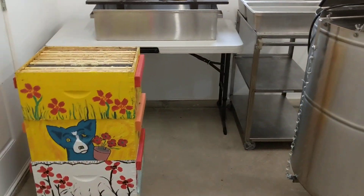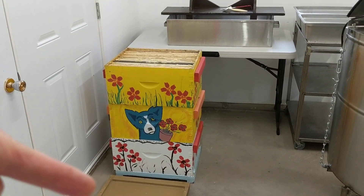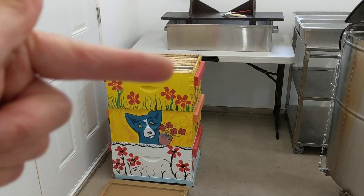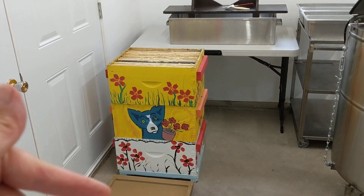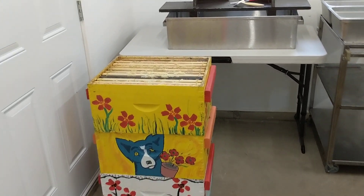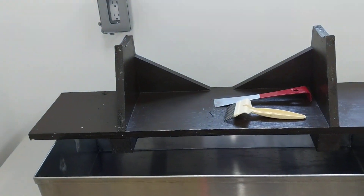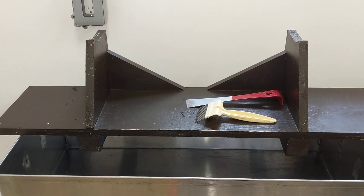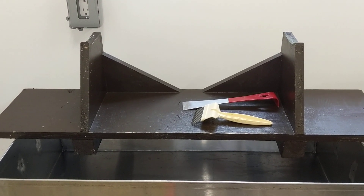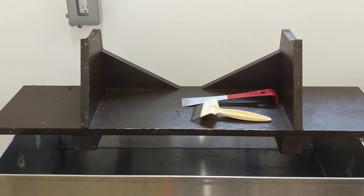Coming out here I have my area set up for extracting. I have honey supers that are ready to go and a pallet where I can set down the empty super boxes when I pull frames out for uncapping. Each frame will come out individually to the uncapping station where I'll use the hive tool to scrape off wax from around the sides, then use my uncapping fork to scratch the surface of both sides before putting it in the extractor.